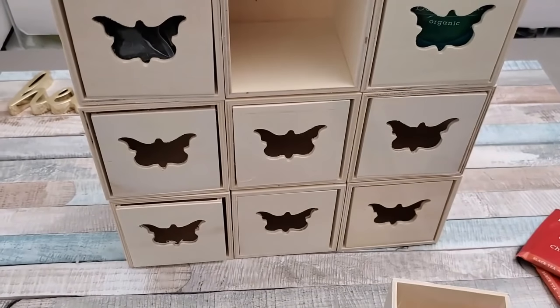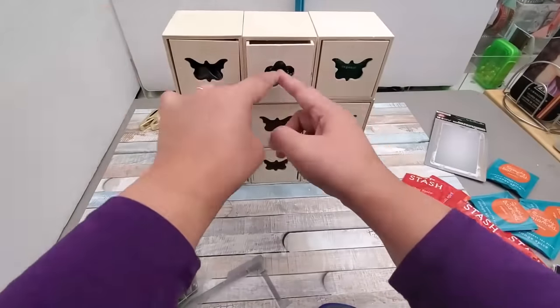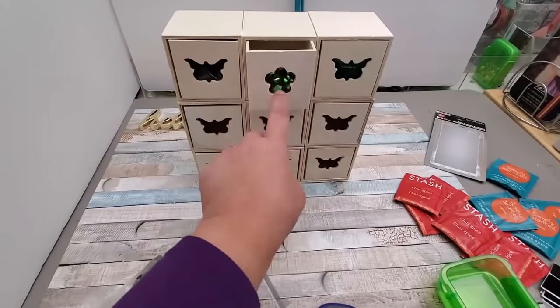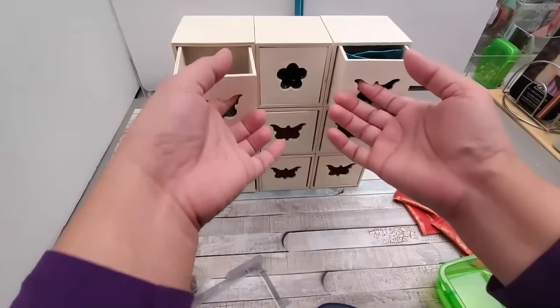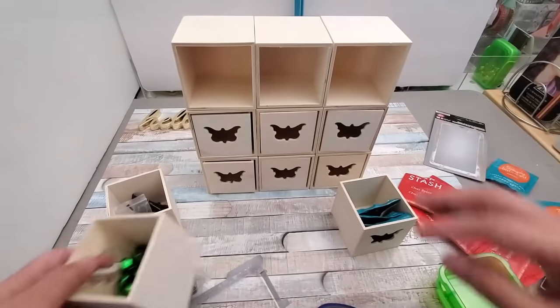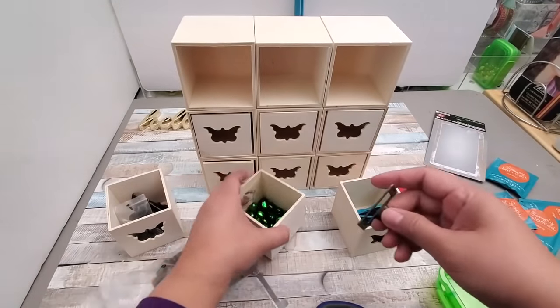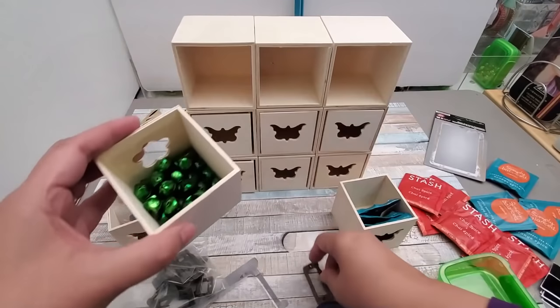I'm going to show you how I put smaller items — like these jingle bells — inside, and you'll see that they're not going to fall off. You can still pull the drawer out even with the acetate on, using the hole.